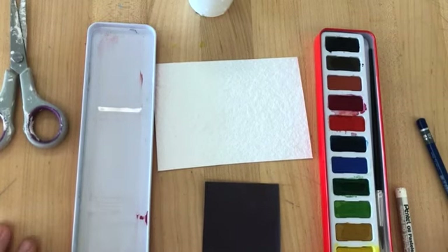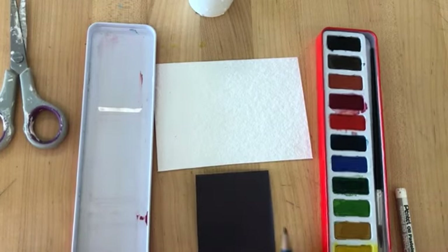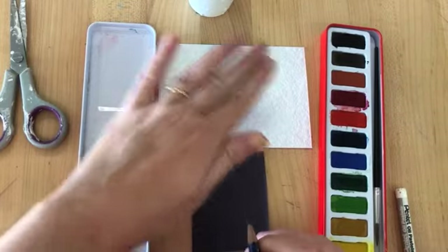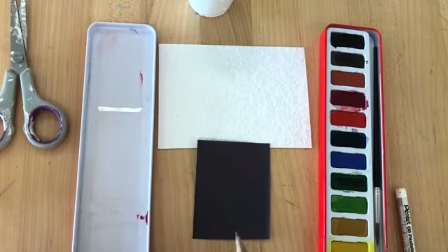Hello Year One. Today we're thinking about the stories topic that we're doing and we're looking at some mythology. This is the story of Icarus who flew too close to the sun. We're going to make a sun background with a silhouette, which just means like an outline of Icarus.